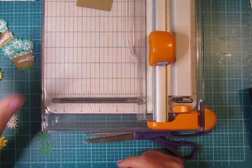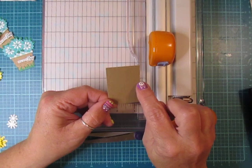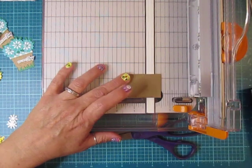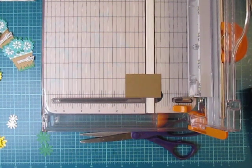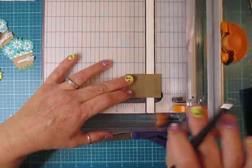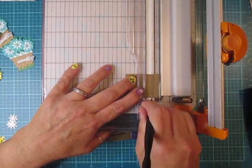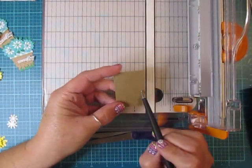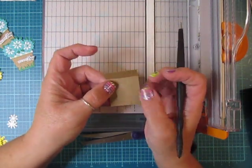We're going to make the yellow one right now. You'll use craft cardstock cut to two inches by one and a half inches. You're going to line it up on your scoreboard or paper trimmer. I'm lining mine up in my paper trimmer with the scoring tool, and you're going to score at the half-inch mark.